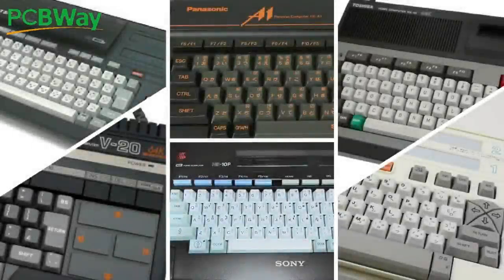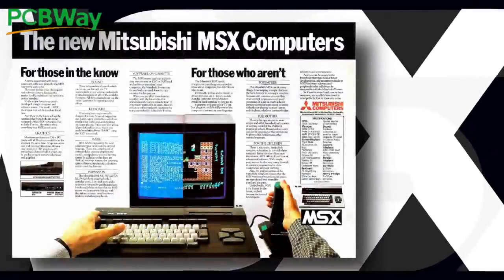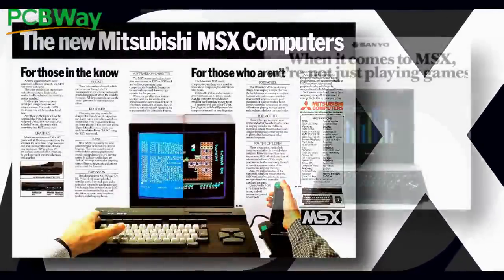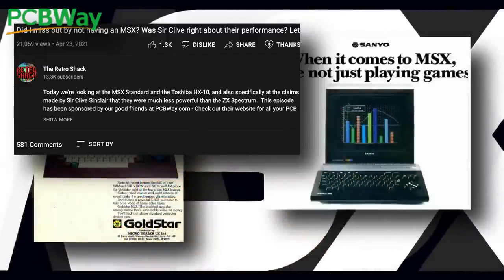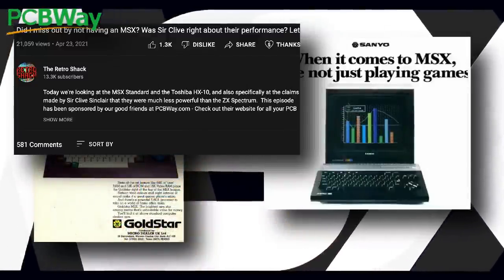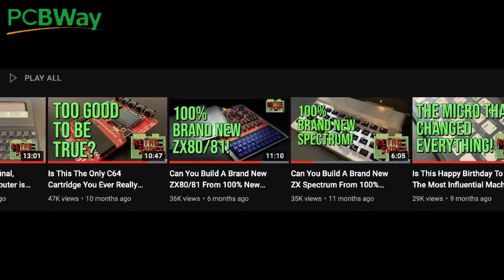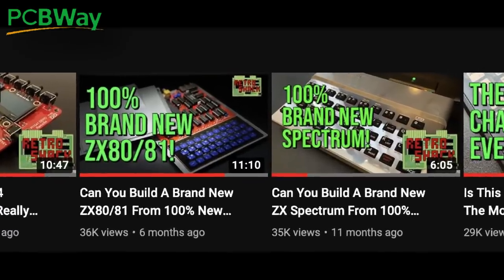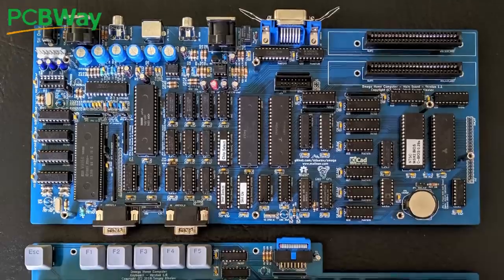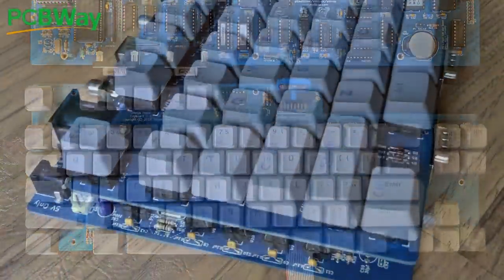Well, you can't spell Xmas without MSX, and if there's anything I've learned about my viewers over the past year, it's A: you love MSX machines. The video I did back in April had over 21,000 views and over 580 comments — a lot of love for these machines. And also B: you lot love a 'can you build a brand new machine' video. So what better way to celebrate this Christmas than with a build of the open source Omega MSX2 project, the brainchild of Sergey Kisilev.